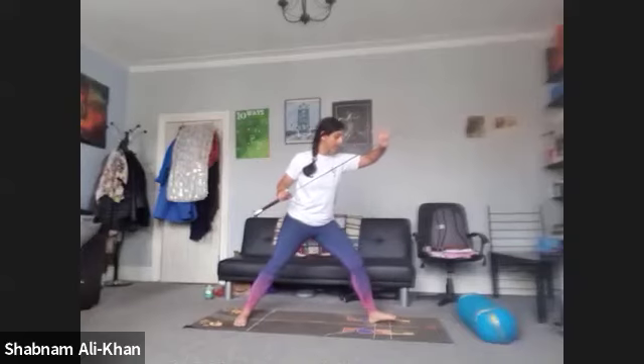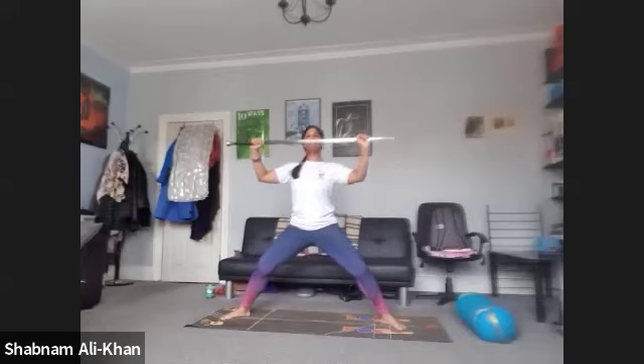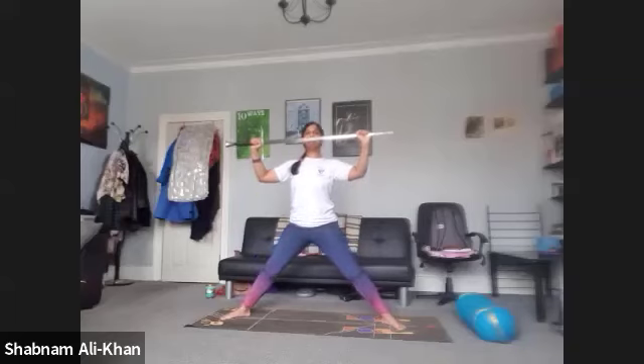We're going to inhale and come back to your warrior two. We're going to take the left hand on the sword and crease that left foot as we turn into our half sword pose. Hold it here — we're bending into the left knee now. Coming towards the end of the sword sequence, we're going to bring ourselves into goddess pose. Bring the toes away from the midline, hold the sword horizontally as we bend into the knee and pulse it here. Keep it nice and strong. Five, four, three, two, one. And lift — bring the sword to the mat.